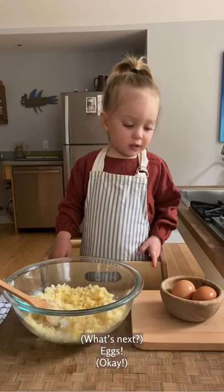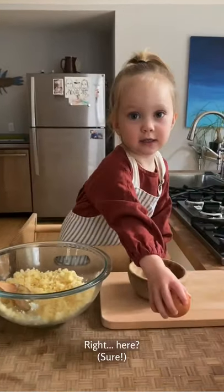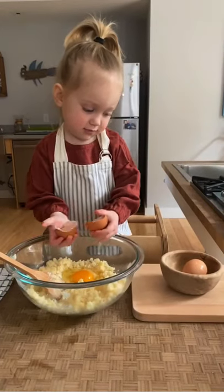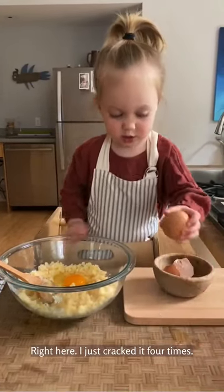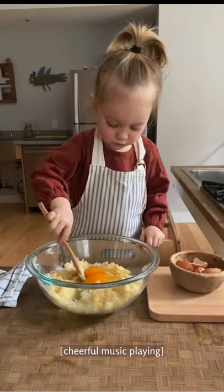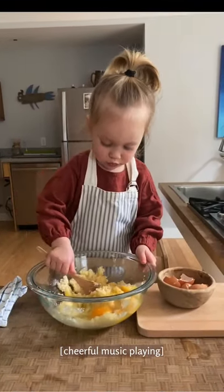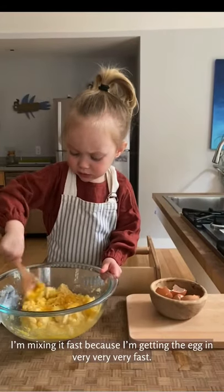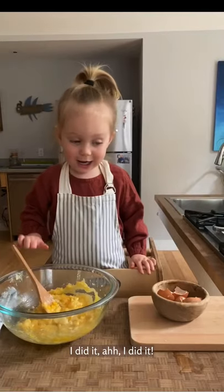Okay, what's next? Right here. I just played it four times. I did. I did it. I did it.